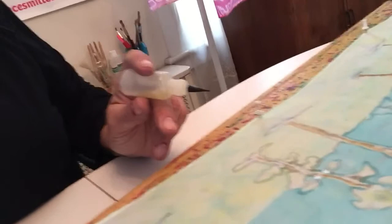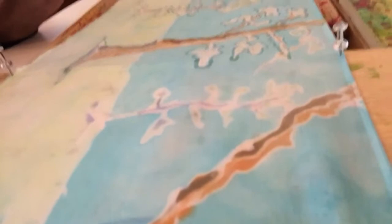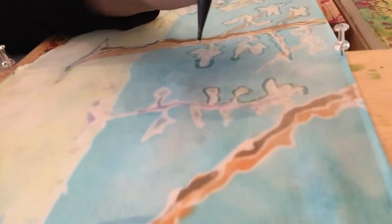So I'm going to show you what I'm doing here. This scarf has already been painted with resist around the color. I'm going to show you how I use the resist. All I'm doing is touching the bottle to the silk, which has been pinned down to a board.